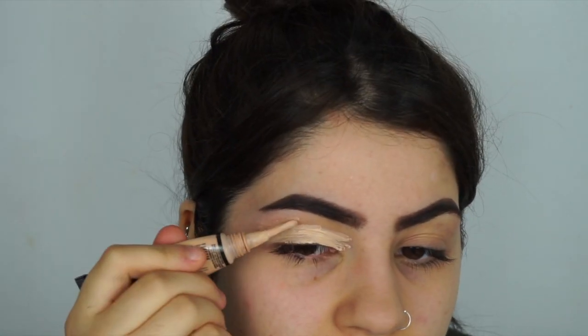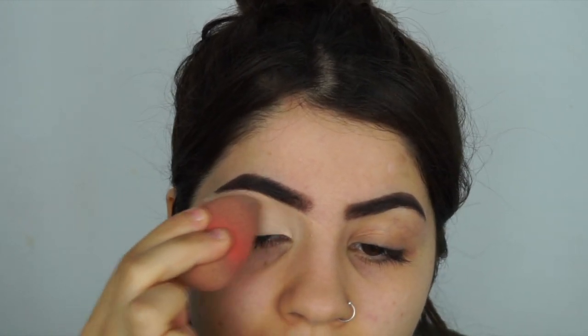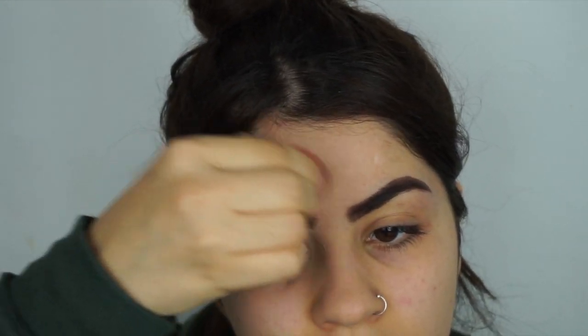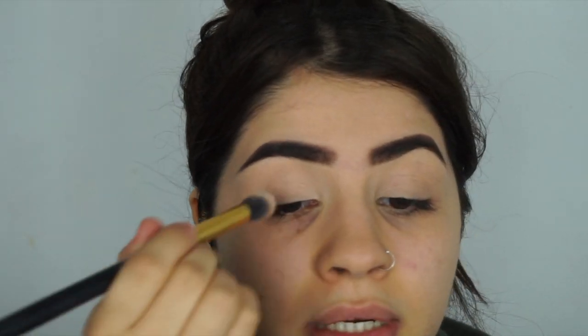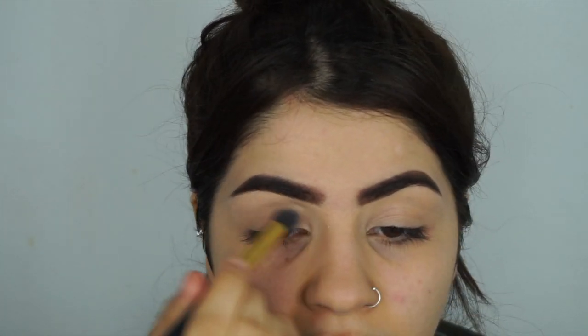I'm getting rid of that redness, and then with a beauty blender I'm just going to blend the concealer in and soften it up. To set my concealer, I'm going to use the Insta Fix and Matte translucent powder by Rimmel — I've absolutely loved it since I got it. It's around £8–£9. I'm setting that concealer so it doesn't move during the day and ruin my eyeshadow. Without powder it creases up, so the powder stops that.